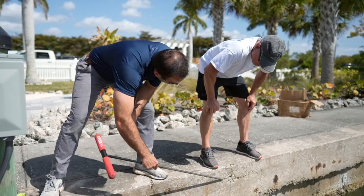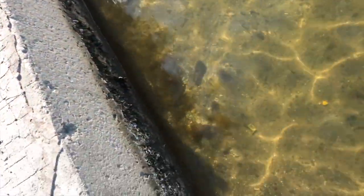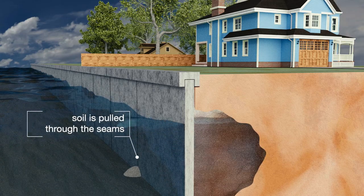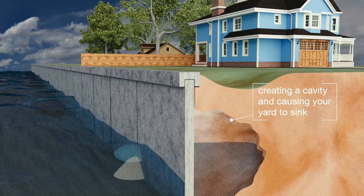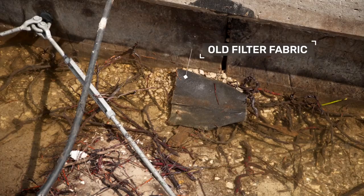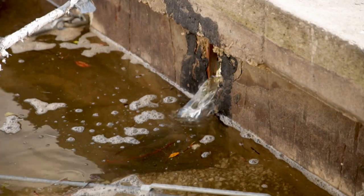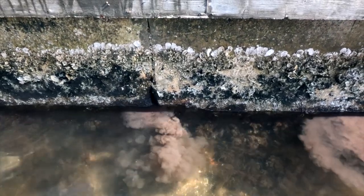Another visual test is looking for rust stains or cracking in the concrete itself. If you look down at the wall in front of the wall at the berm or mud line, you will see actual soil building up in front of the panel seams — it'll kind of look like a pyramid over time. What's happening is the wall was originally constructed with a filter fabric behind it. With time, as the tides come up and down, it tears at that fabric, and there goes your protection — the tide going out pulls soil through the wall.